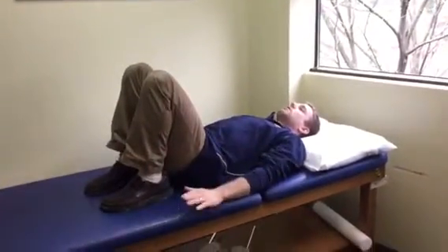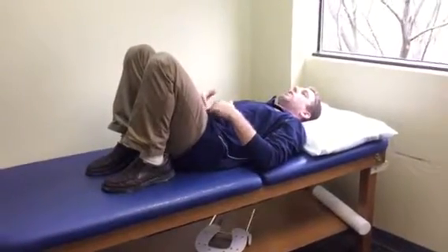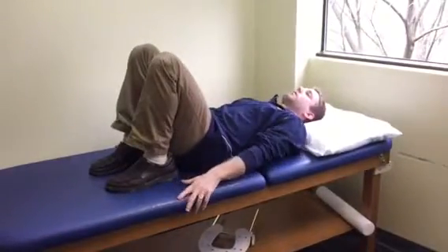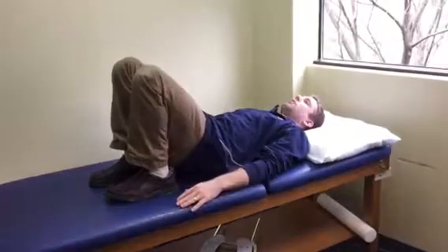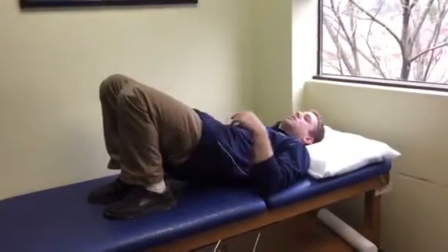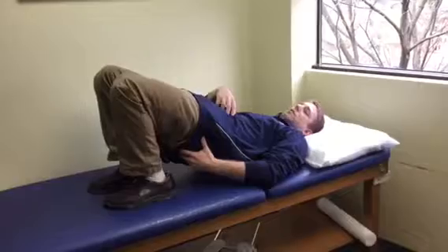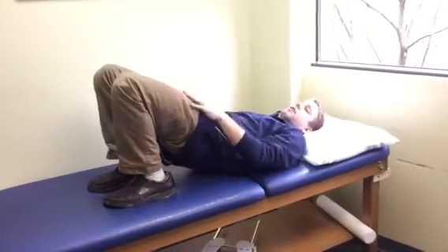Starting off with my hands at my sides, I'm going to lightly engage my stomach with a little bit of outward pressure in my lower abdomen, flattening my lower back into the floor. As I do that, I want to keep that stomach tension as I raise up pressing through my heels. A lot of people start to press onto their toes — keep the pressure on the heels so there's a co-contraction between your stomach and your butt, with a little bit of tension into your thighs.